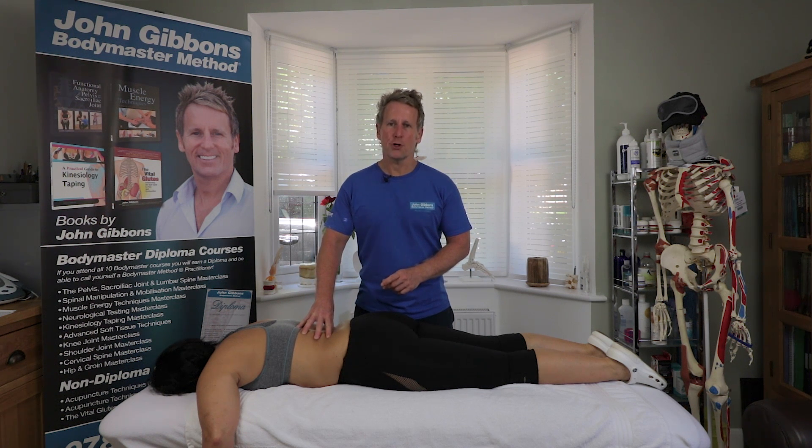Hi, my name is John Givens and today I'm going to demonstrate the use of spinal mechanics in a palpatory setting using a live patient.